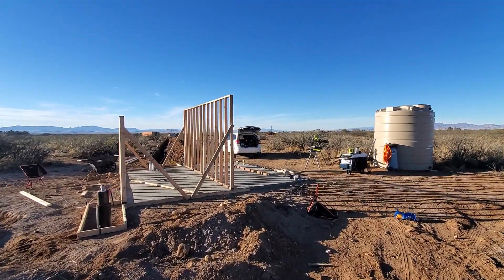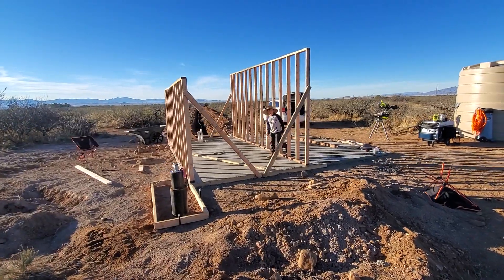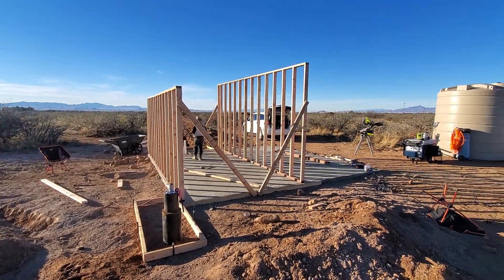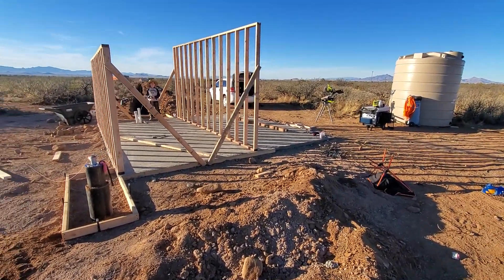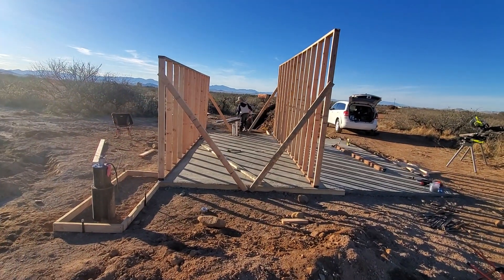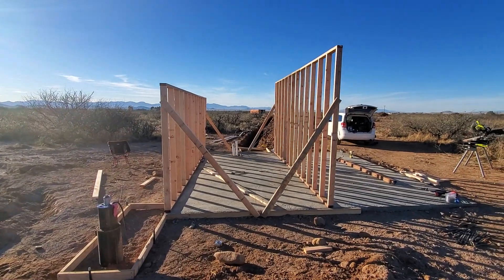Hey, what's up everybody, welcome back to the Desert Dreams update. Today we started working on our pump house for the well setting. You can see we got the tank there and everything. We gave the concrete pad a couple days to cure — it came out okay, not bad for a couple of amateurs. Go check that video out if you haven't seen it.